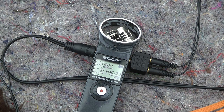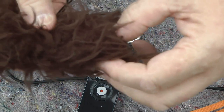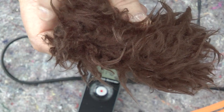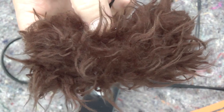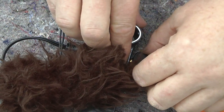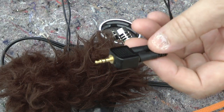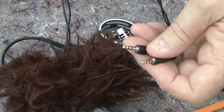But when you actually try it out, it's actually mono. So what's happening? Well, what's actually happening is the wiring in here — the way it connects up — it's shorting out.